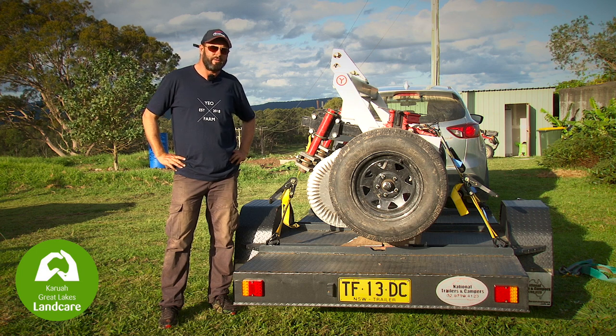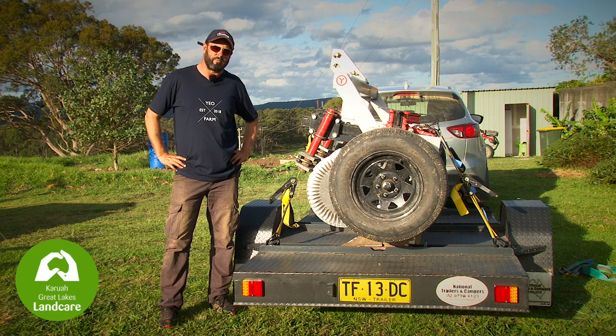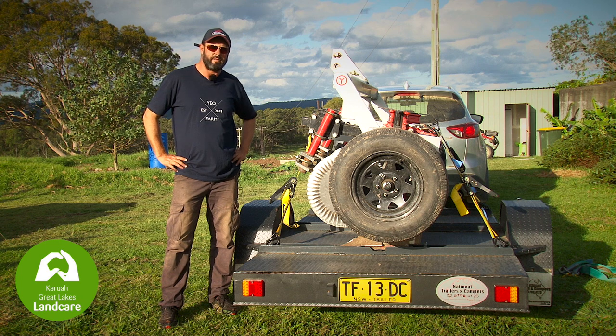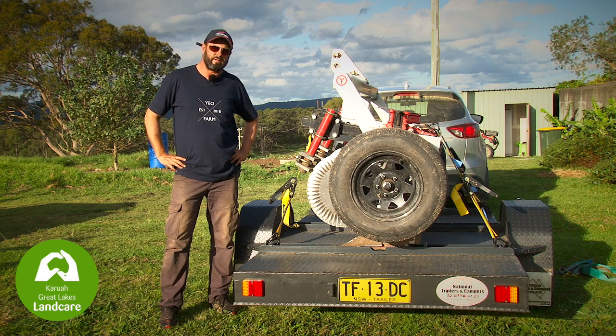Hi, I'm Andrew Yeo from Yeo Farm. I've been utilizing the Yeoman's Plough as part of the pilot run for the local land care group. I'm going to go through a few of the tips and tricks that we've learned in the process to enable effective use on your own property. This would include unloading the trailer, loading the plough, hooking it up and unhooking it from your tractor safely and effectively, and then later in the series some effective tips on how to best use the plough in your paddocks.